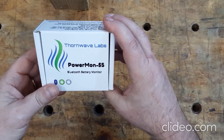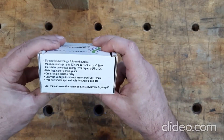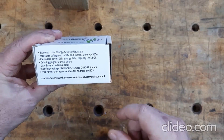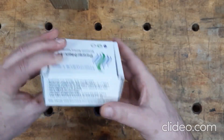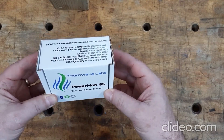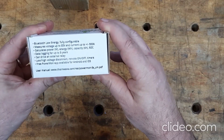Let's unbox our Powermon 5S Bluetooth battery monitor. Full disclosure, this is a warranty replacement. I bought one of these about a year ago and it stopped working about three days after the warranty expired. Hats off to Thornwave Labs — I called them and they were more than happy to send me out a new one. I think the old one failed because of how I had it mounted in the battery compartment. We'll go over that in a little bit.